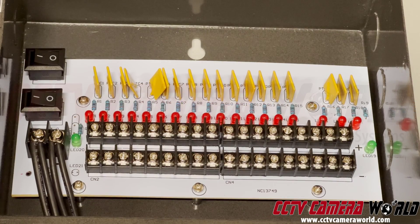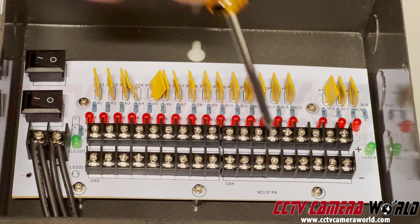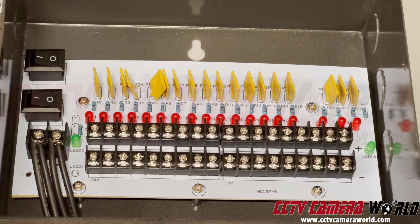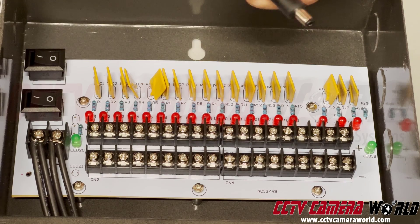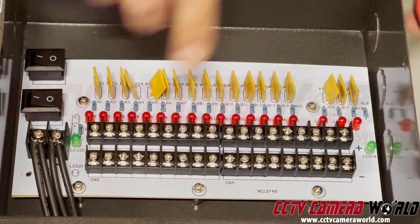Here's a zoomed-in view of the power box. The way these rails are set up, the bottom is negative and the top is positive. So when you're connecting your wire coming in from your cable — either from a pigtail or from the bare Siamese wire — you want to make sure you properly connect the correct wires.